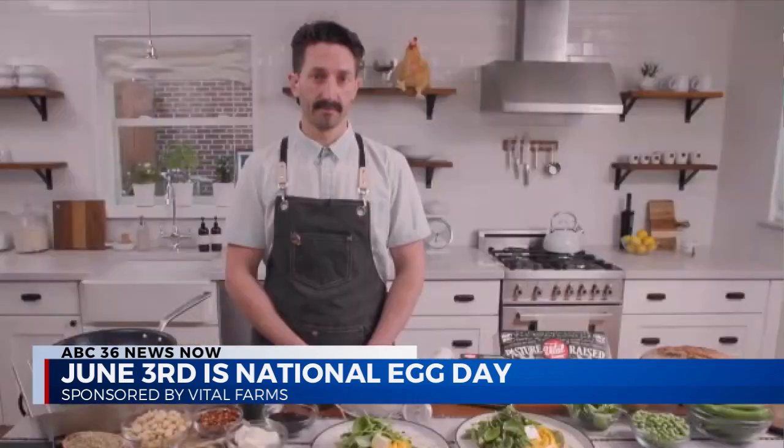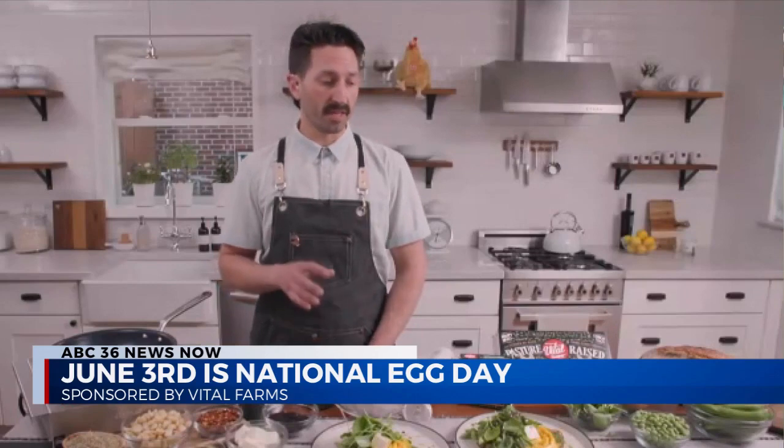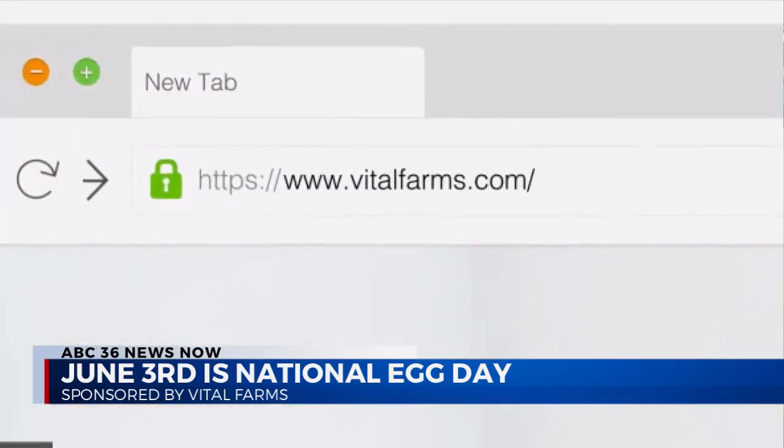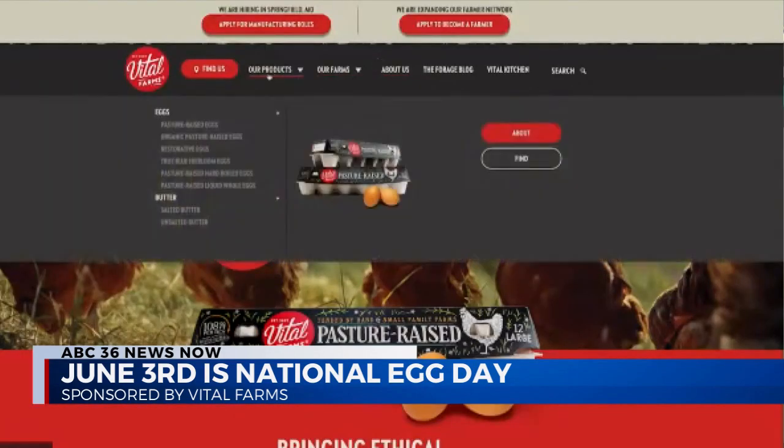The recipe is going to be on the Vital Farms website on the Vital Kitchen blog, and this dish — our spring seasonal scrambled — is also on our menus right now at all the Two Hands restaurants.